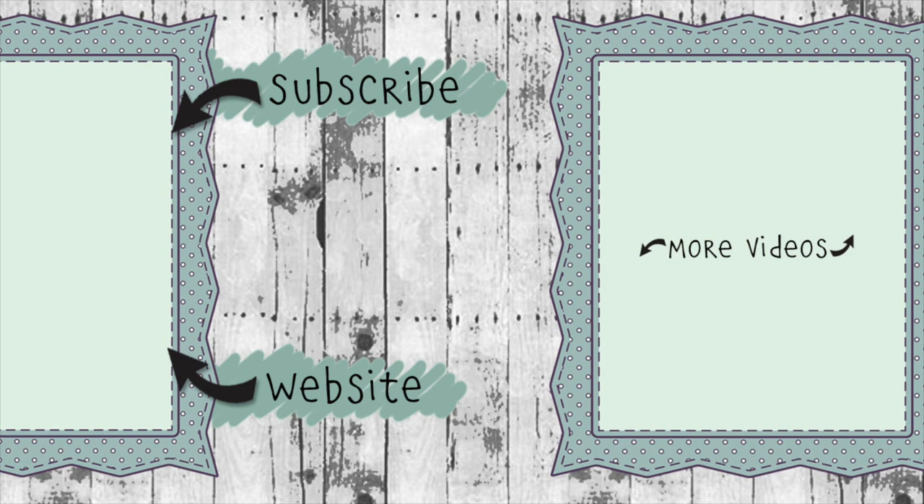If you click on the website link you'll go to KarenBurniston.com where you can find information about purchasing these dies as well as links to all of my other social media accounts. You can subscribe to this YouTube channel and check out some of my other videos. Thanks so much for watching — I'll see you next time!